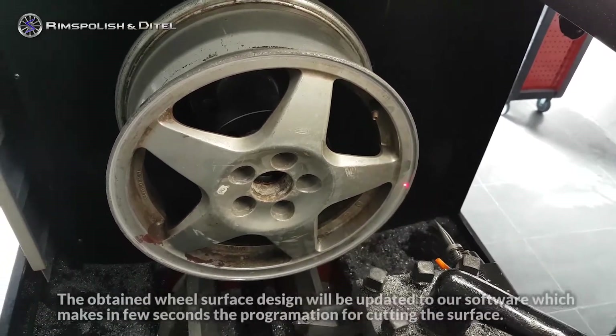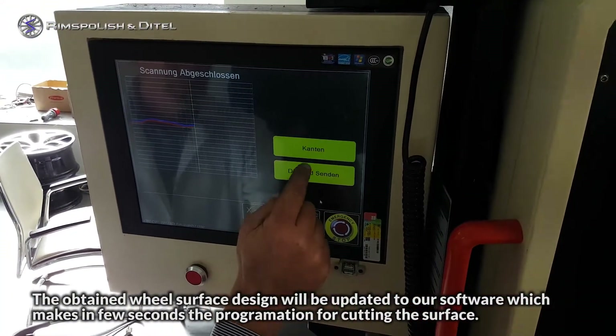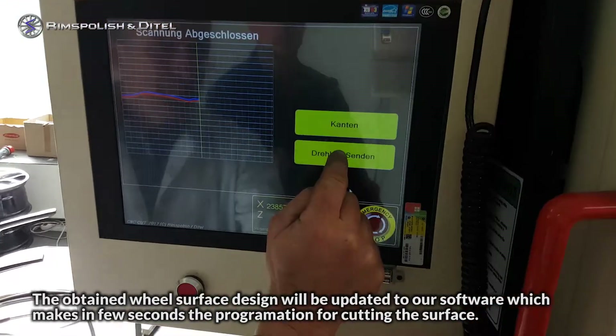The obtained wheel surface design will be updated to our software, which makes, in a few seconds, the programmation for cutting the surface.